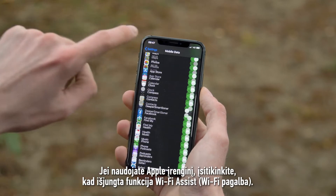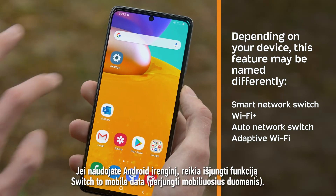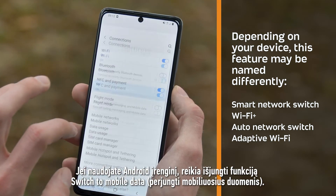For Apple devices, make sure to disable the Wi-Fi Assist feature. For Android devices, disable the Switch to Mobile Data feature.